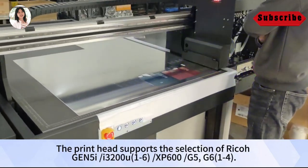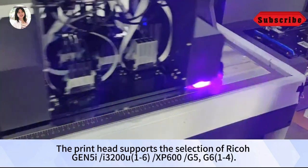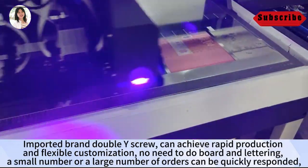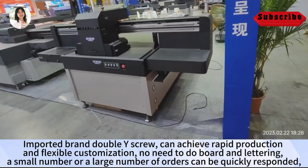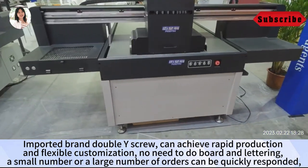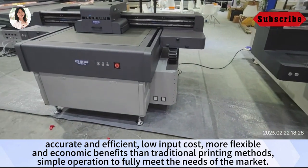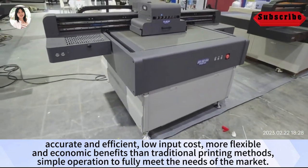The print head supports the selection of Ricoh Gen 5i, 3200U 1.6, XB600-5, G-6, and EB-4. The imported brand double Y-screw can achieve rapid production and flexible customization. No need to do board and lettering. A small or large number of orders can be quickly responded to — accurate and efficient, with low input costs, more flexible, and greater economic benefits than traditional printing methods. Simple operation to fully meet the needs of the market.